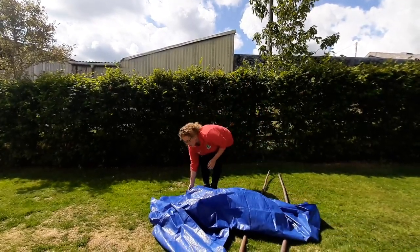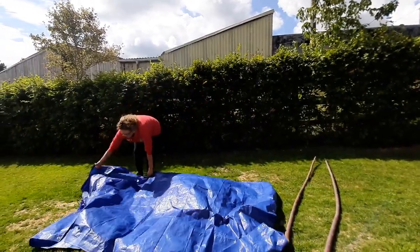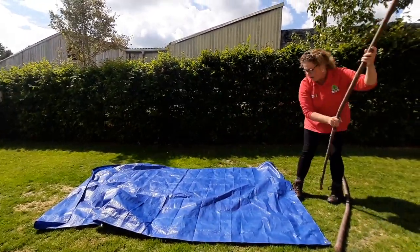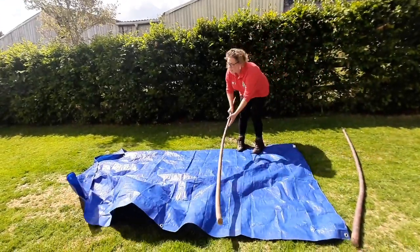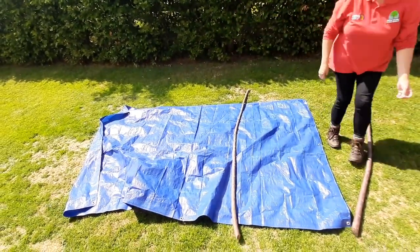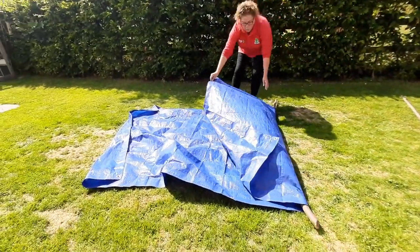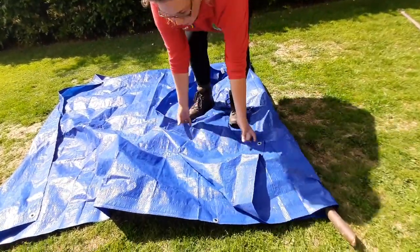So you're going to spread the tarpaulin out like that, and taking one of your long poles, you're going to place it about two thirds from one of the ends, then fold the tarpaulin over on top of the pole.